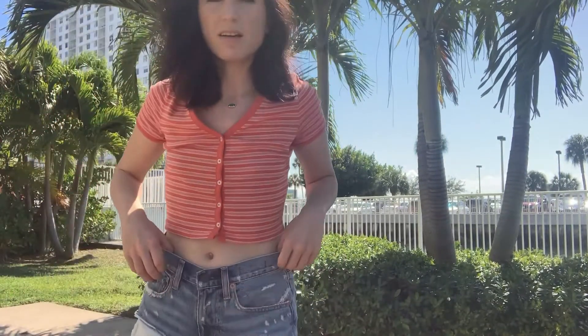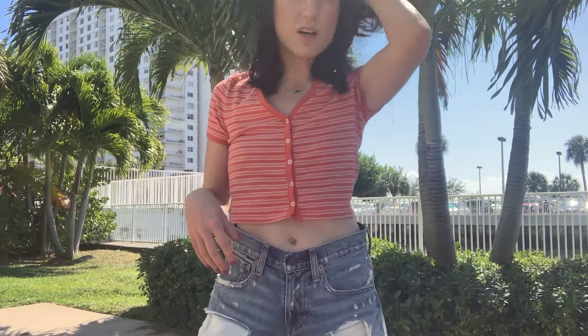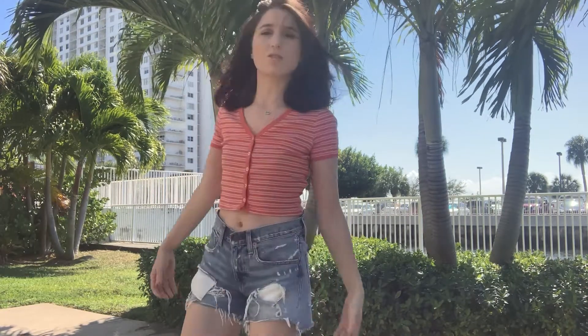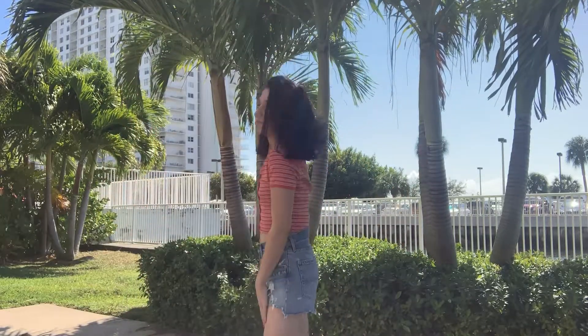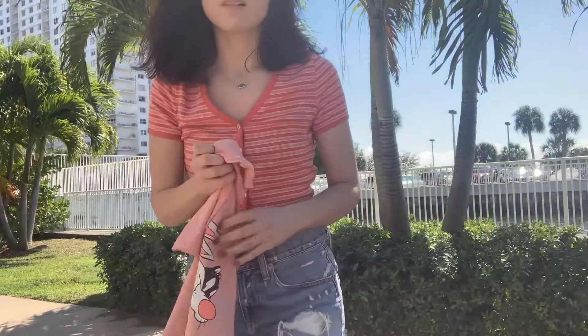So I'm wearing — I guess this is like a short shorts lookbook. I'm wearing these shorts; I got these from a brand called Denim and Supply, which is like a Ralph Lauren brand. They're high-waisted and really loose, which is nice. I call them my eating shorts. They're super cute — they have a lot of distressed work to them and they show my belly button.